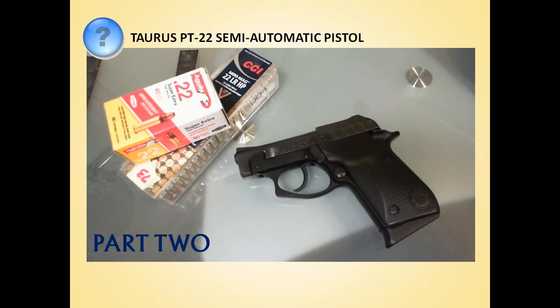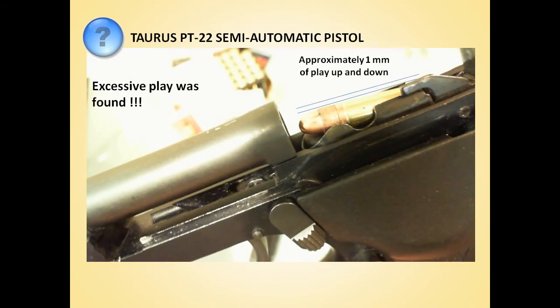Just as a review, the problem we were having was constant jamming from failures to eject the spent casings in our little pea shooter. After trying a lot of things, we found that the problem was excessive play in the magazine — it was actually moving up and down about a millimeter, and that was causing the ejection troubles.